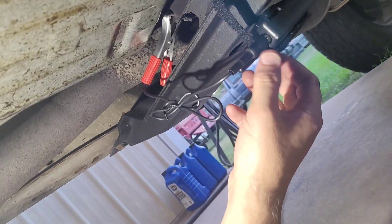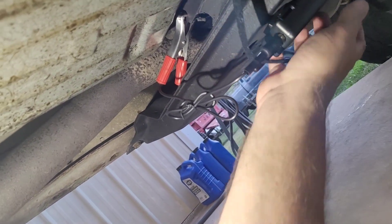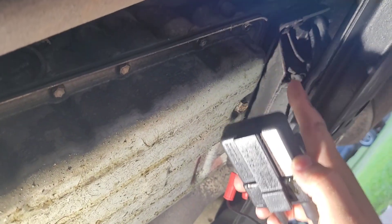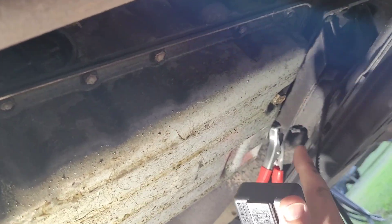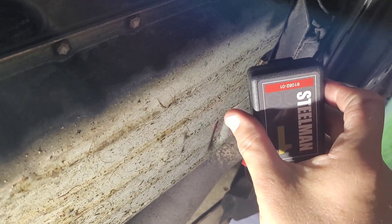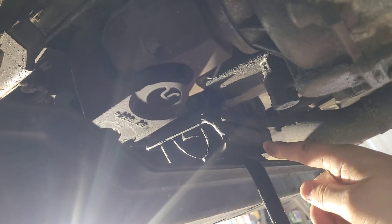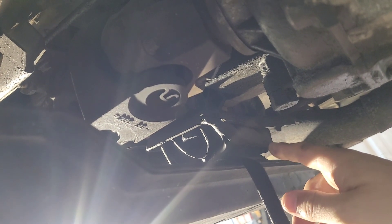I think channel one is on this transmission mount — I hope that's what it is, because it'll probably be pretty easy to fix. So yeah, the majority of my noise is coming right here at this mount. And channel three is right here on this transfer case. One was at the mount, three is the transfer case — and this thing is noisy.